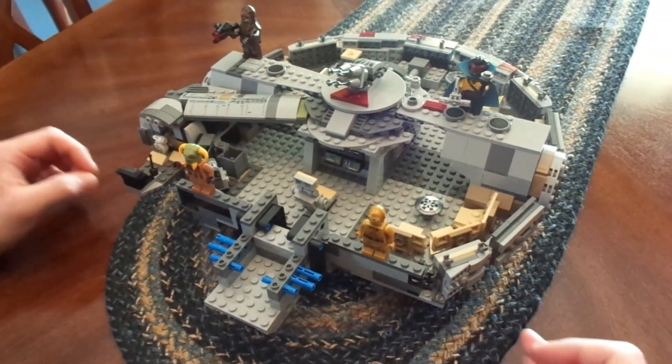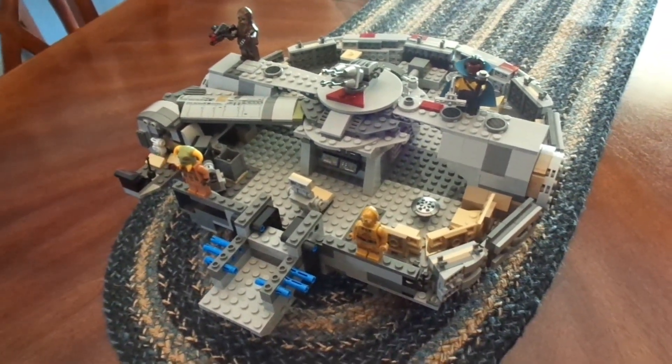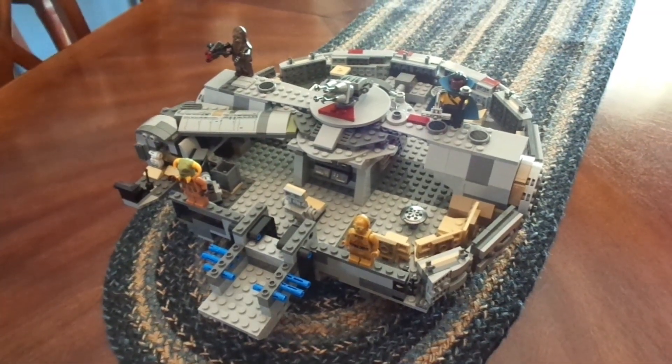Hey guys, how are y'all doing today? My name is FranchiseFanatic, and welcome back to the channel. Today with you guys, it's bag 7 out of 10 for the LEGO Star Wars Millennium Falcon.